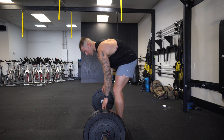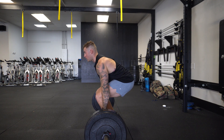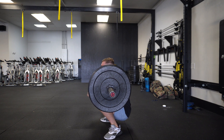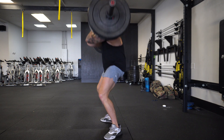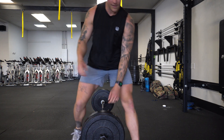I'll give you one more and then we'll call it a day. Coming down, chest tall. And all the way up. That is the power clean. Good luck — let me know how you guys do and we'll see you in the next video.